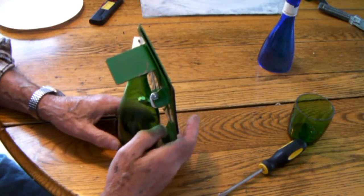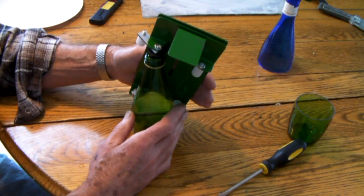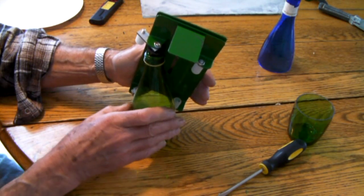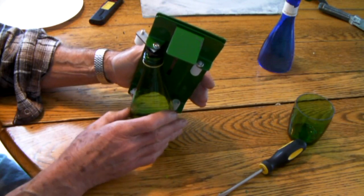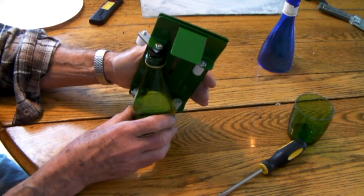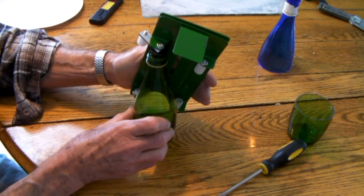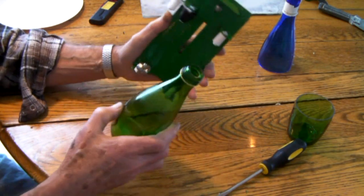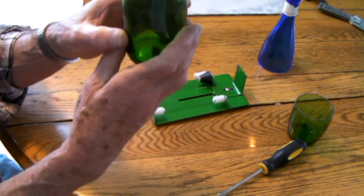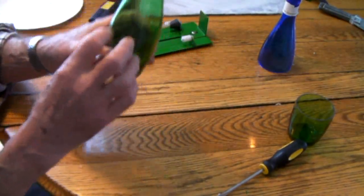Let's do it the vertical way. I'll scribe a line and listen for it to meet itself — that's important. Here we go. Notice I have to stop to get a whole new pass. That should be enough to work. I meet itself. You can see the line all the way around. That's important — it's got to meet itself all the way around.